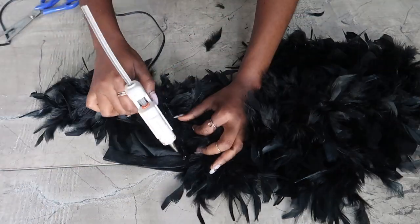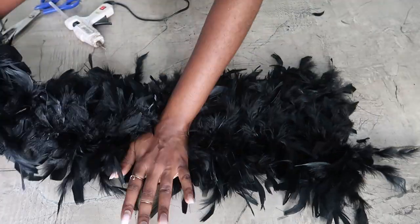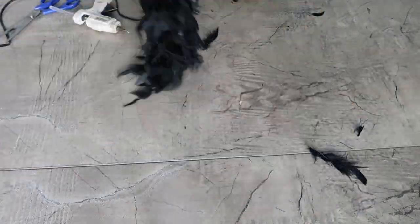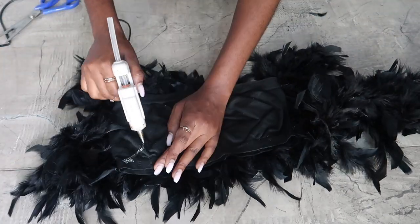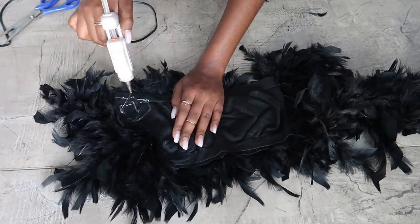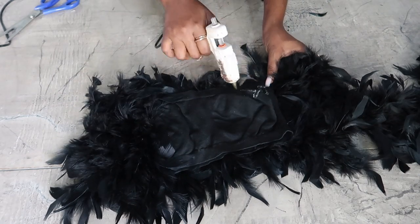Bear in mind that when you're done gluing, the stretch might not be there, which is why I would advise that you use a bigger size bundle instead of your actual size. Or you can also choose to go over it with a needle and thread just to stitch it in place.